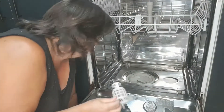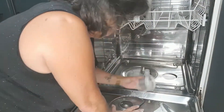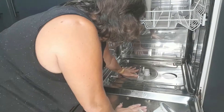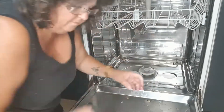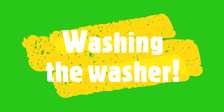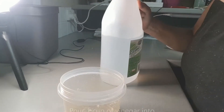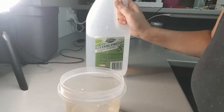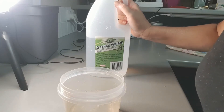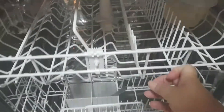Now we need to put it back together. Grab your vinegar and pour about a cup's worth into a container — nothing technical, just pour some into a dish and that's it. Grab your vinegar, put it on the top shelf, and close her up.